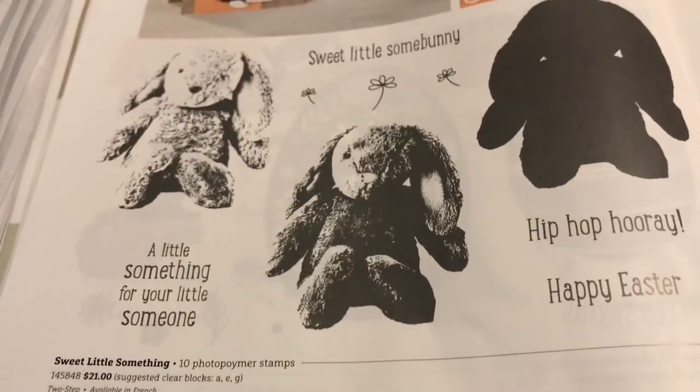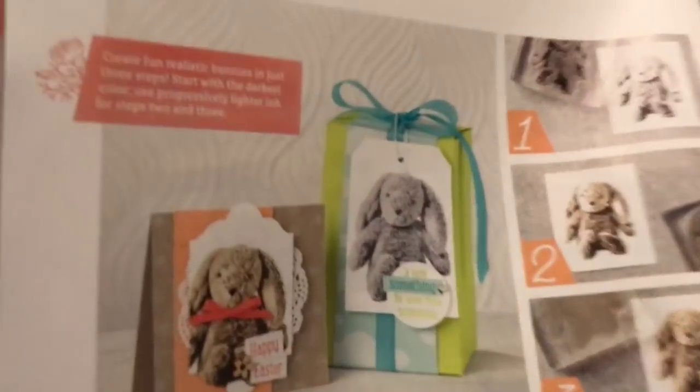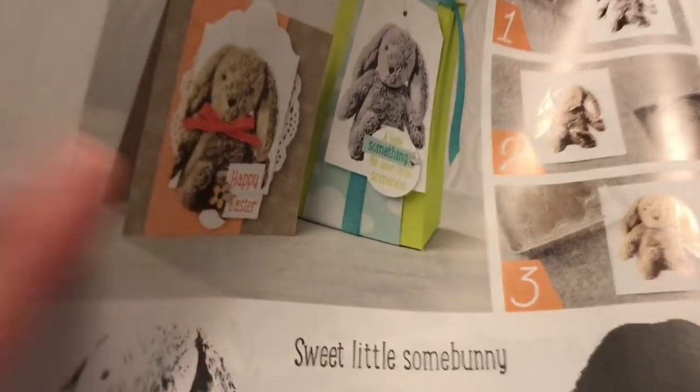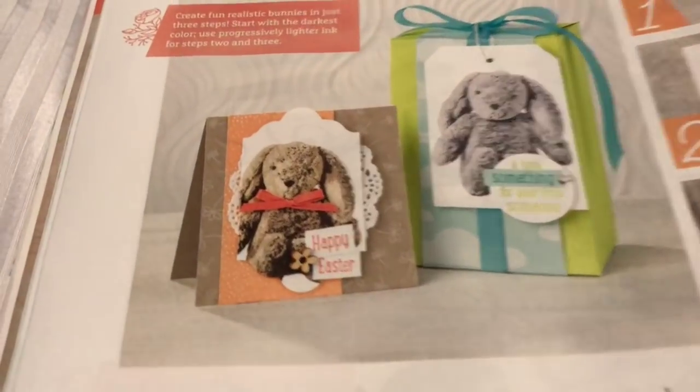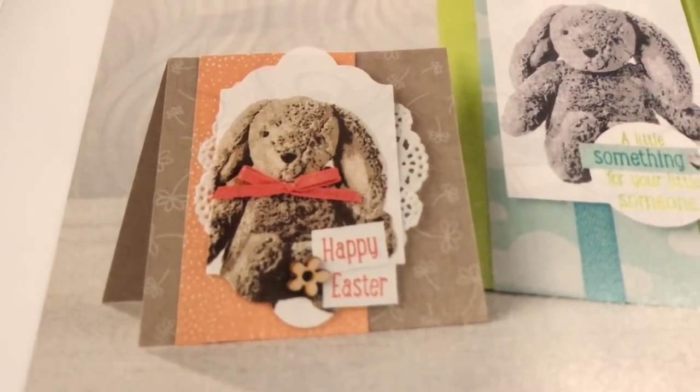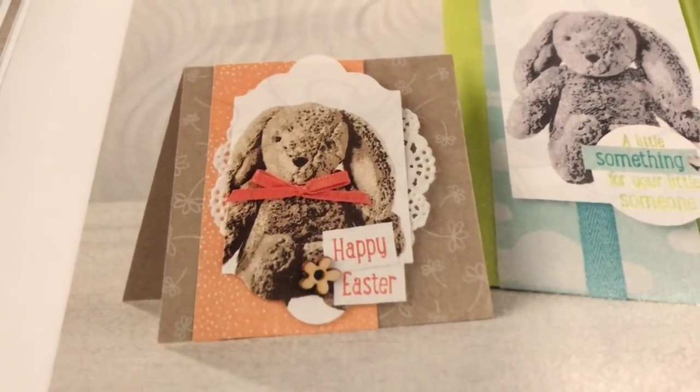Okay, this little bunny is adorable. This one is a three-step stamping - it's called two-step but there's actually three steps. And look at how real that little bunny comes out right here. See that? That looks real. That's all done with ink - that's craziness.